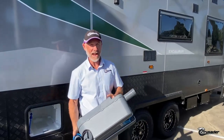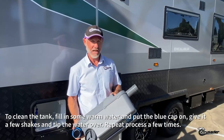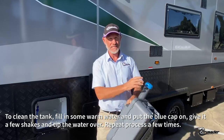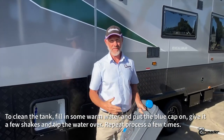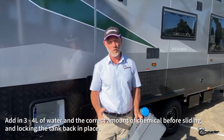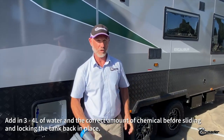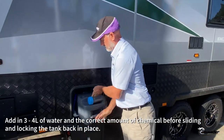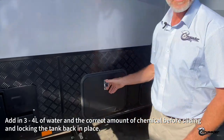Having emptied, our advice would be to give it a clean — pop some more water in there, pop the cap on, give it a swirl and a shake to get it all clean, then tip that out and start again. That means adding that extra three or four litres of water and the chemical dosage of your choice, then pop it away when you're ready. Simple.